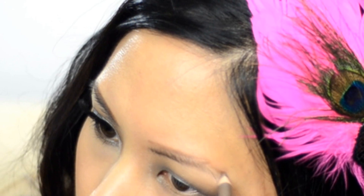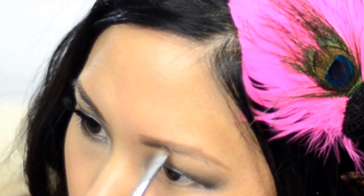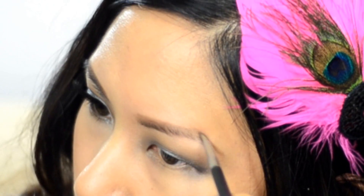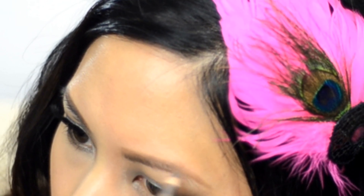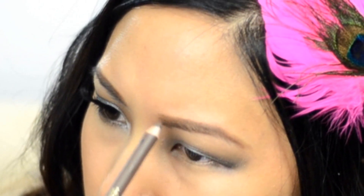I take the top of the brow, meet that little part right there, bring it down and create the little wing — that's the shape I'm doing. Then I lightly fill it in, take my brow brush and run it through to disperse the color. At the front I dot it around to fade it out and pull the color through. If I need more color I go back in with the pencil in really light strokes. It's okay if it's not perfect because you'll be cleaning it up with concealer.